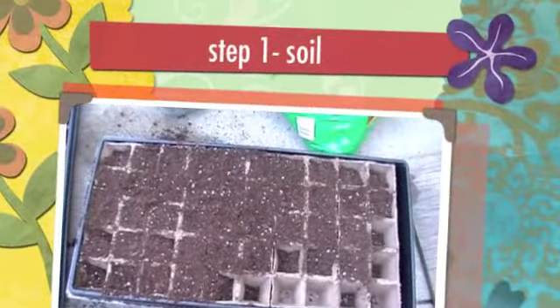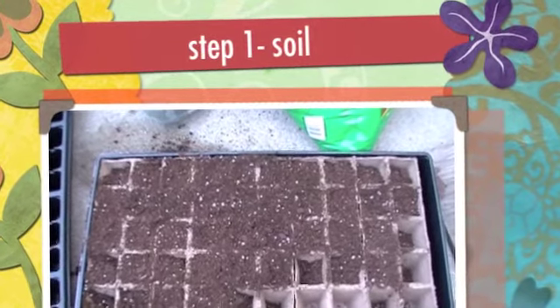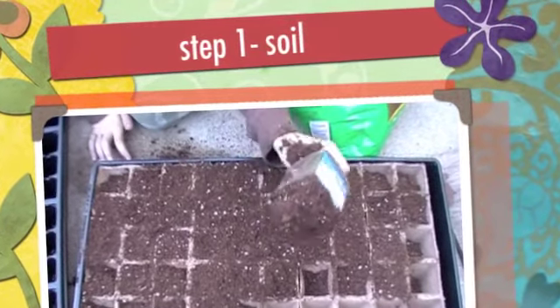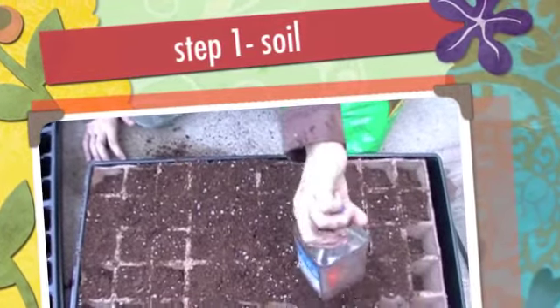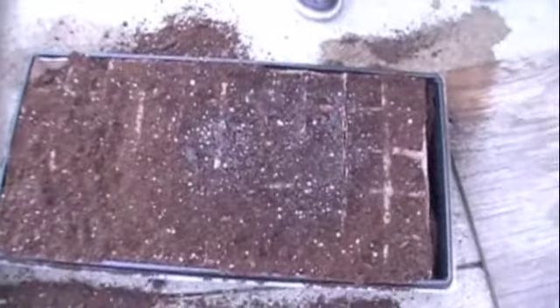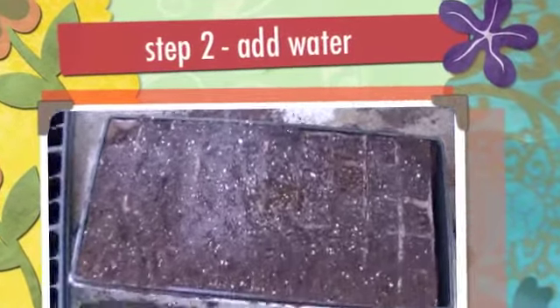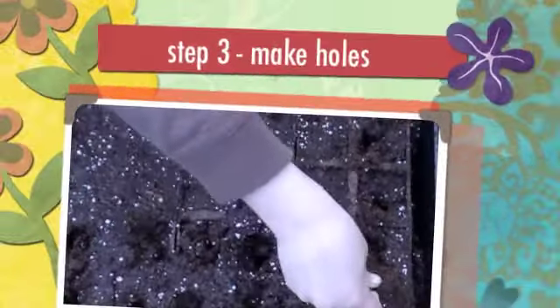Step one: flat and dirt. Step two: get dirt wet. Step three: little holes.